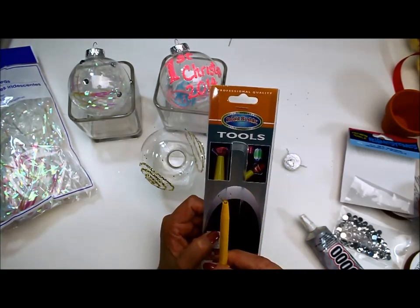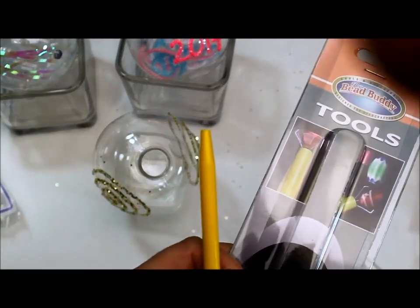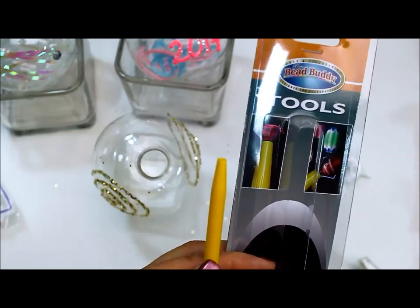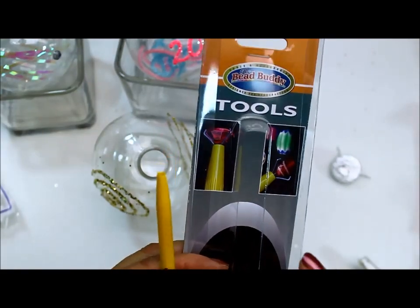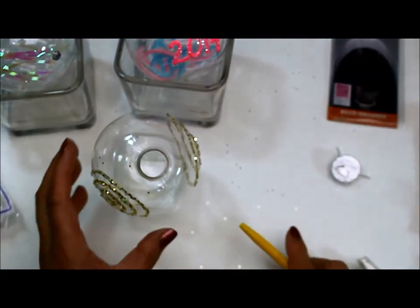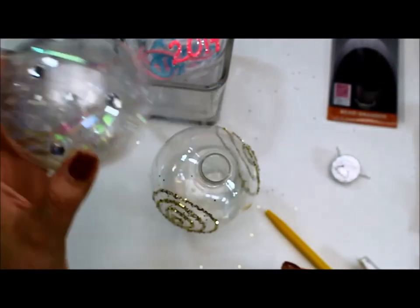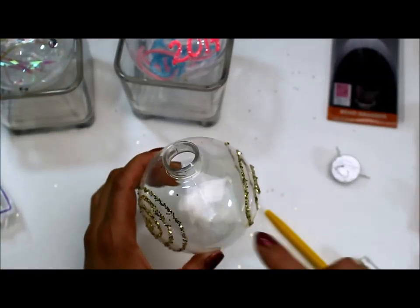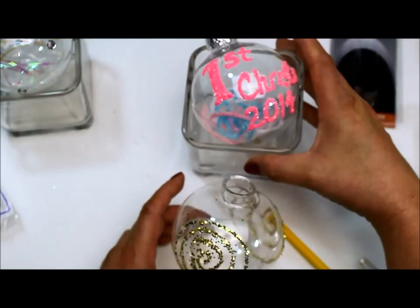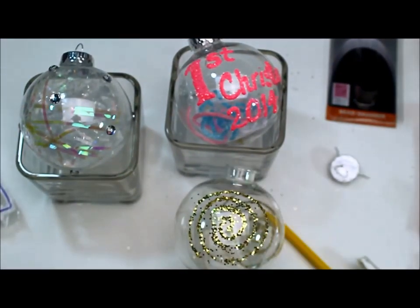What it does — let me get close so you can see — it opens up so it just allows you to grab the beads, and that way you don't get your hands all full of glue because it does get really sticky. So I'm just going to put in some of these little iridescent shreds and then glue a few little beads on, and it will be done. These are just some of the ways you could decorate your ornaments — I'll come back and show you what this looks like when it's done.